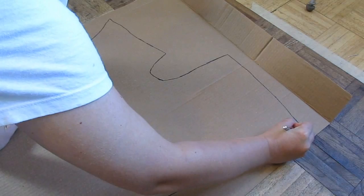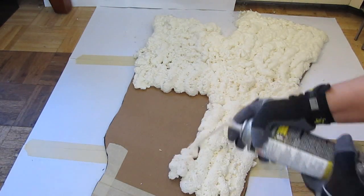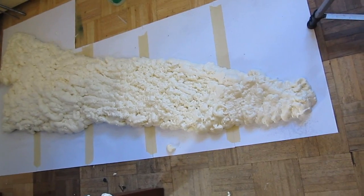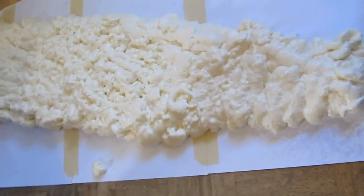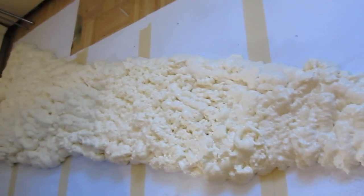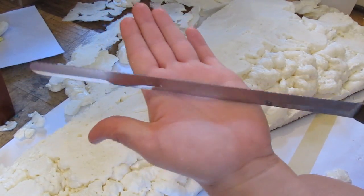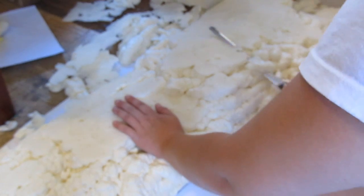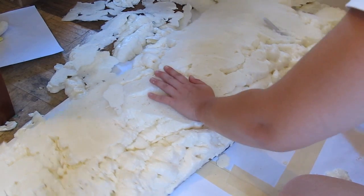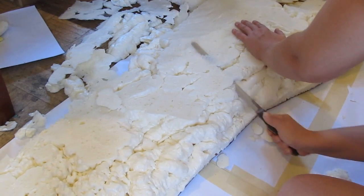Now let's get to shaping the sword. We used Great Stuff and actually did two layers to make it even thicker — spread out an even coat like that, and once it dries you spread on another coat. It's pretty light and pretty strong, but it takes a while to dry — you're gonna have to let it sit overnight. Then we did some initial shaping with a serrated knife, which works pretty good for this. We'll do more shaping later once we do the other side of the sword.